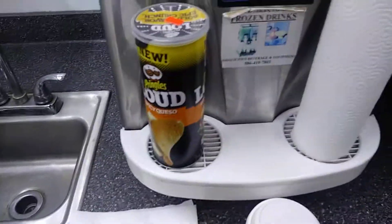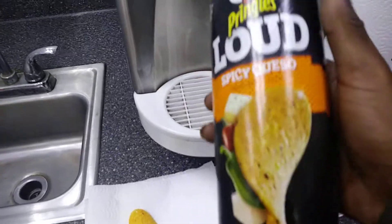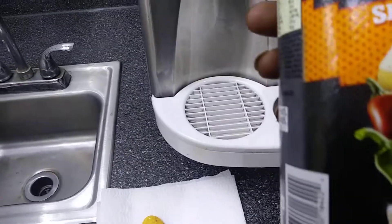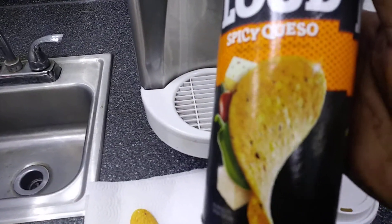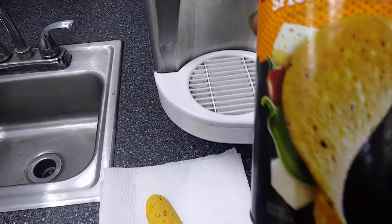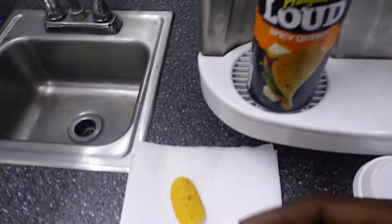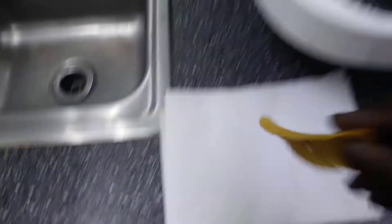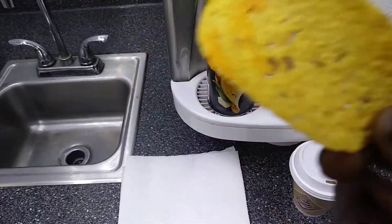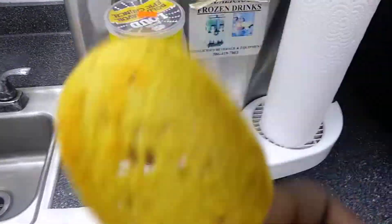Now let me give it a try. Right off the bat, you can taste the spiciness in the chip. You can taste the jalapeño pepper and the spicy cheese pepper in the chip itself. Let me give them another try. You can see the red flakes, the red spiciness flavors that they have embedded in the chip. Is it good, Kwezo? Oh yeah.